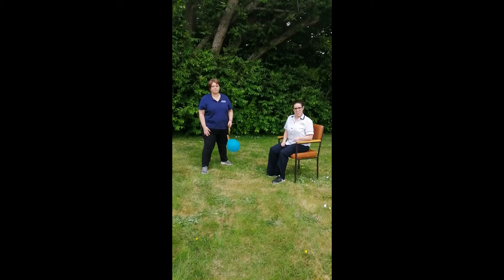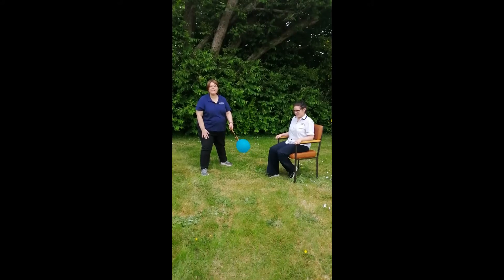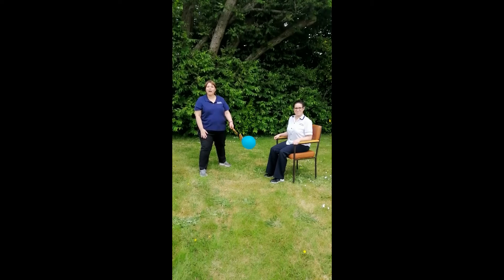Again with the other leg. One, two, keep going. You're doing really great. Keep kicking. That's right. Well done. We're going to do five more. One, two, three, four, five. Well done. That's great.